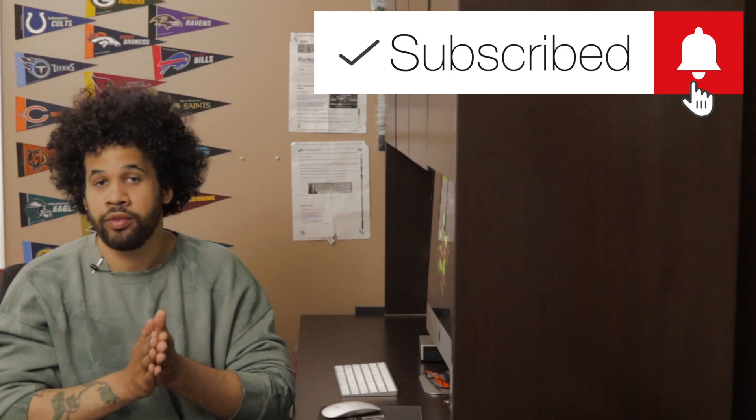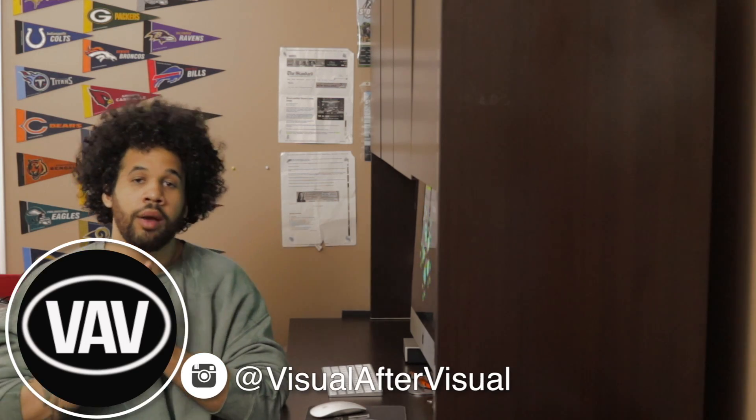Before I jump into today's video, let me remind you guys to hit the big red subscribe button and turn that notification bell on just for fun. We also have a new creative space being set up, so if you want to check out how that's being built, you can see the VAV vlog coming up soon.